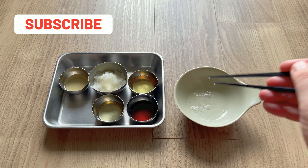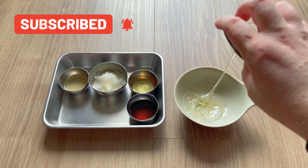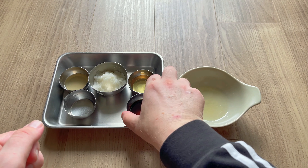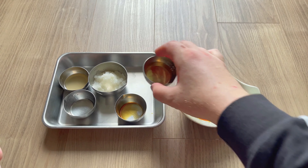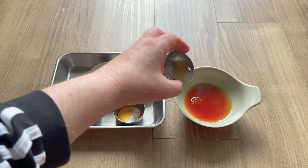The first thing you have to do is dissolve the sugar in some hot water. Then after that, just add the rest of the ingredients in any order. In goes the mirin. Next in goes the soy sauce. Then the rice vinegar, aka sushi vinegar. And finally, some lemon juice.